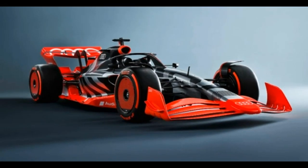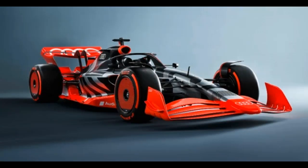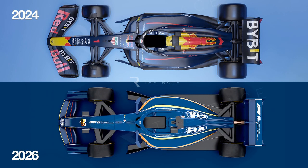The Audi company has a Formula 1 team in Sauber, and they have to participate in car race events. This is an interesting video. I will tell you about the details of the F1 car in the 2026 prototype model. If you want to see the details, please like this video.